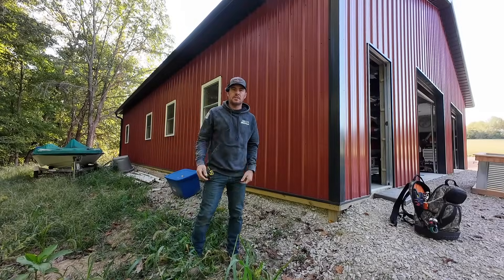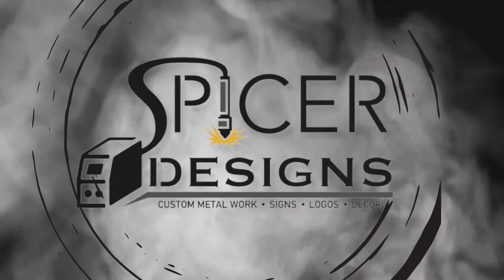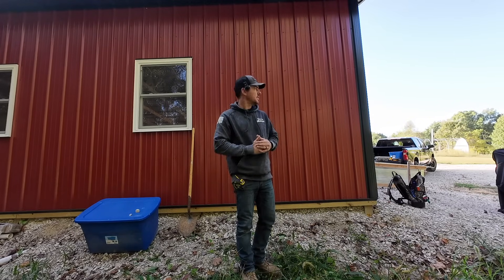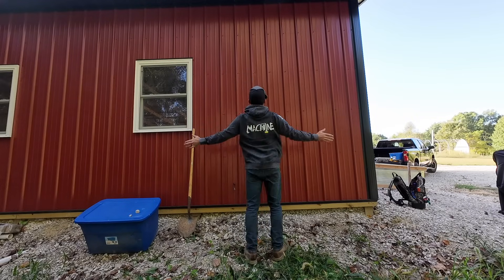Hey everybody, Kyle here with Spicer Designs. Welcome back to the channel. Today I'm going to be showing you how to install a 200 amp underground service. This is the meter can style, not the pedestal style, and I'm going to be installing it right here.